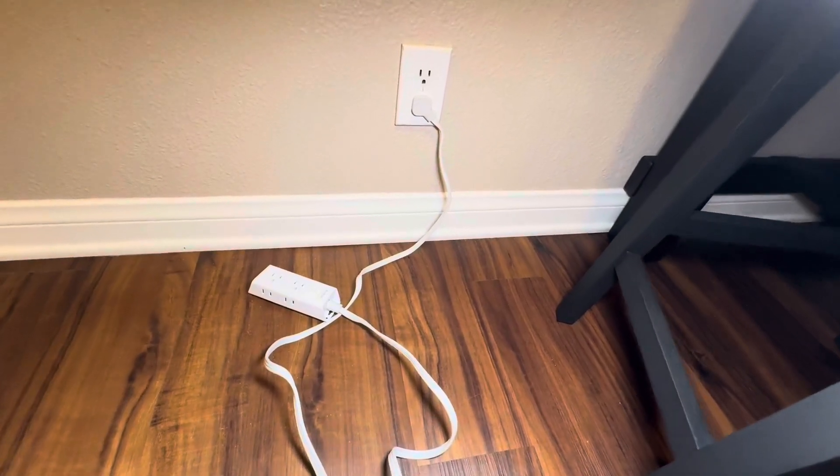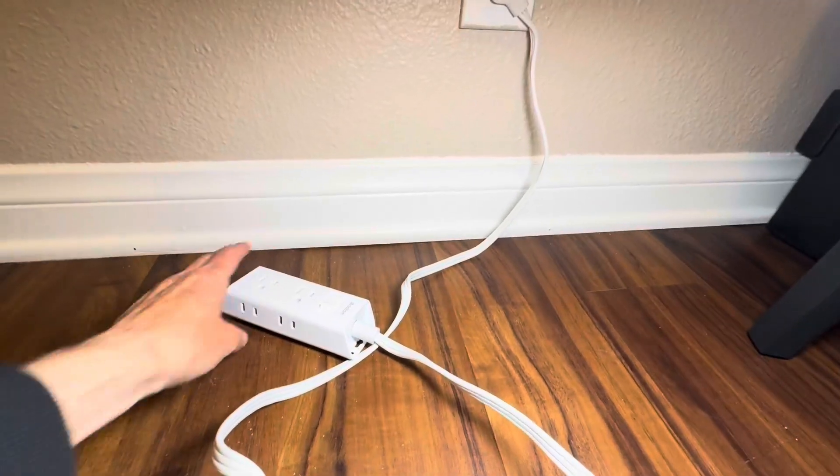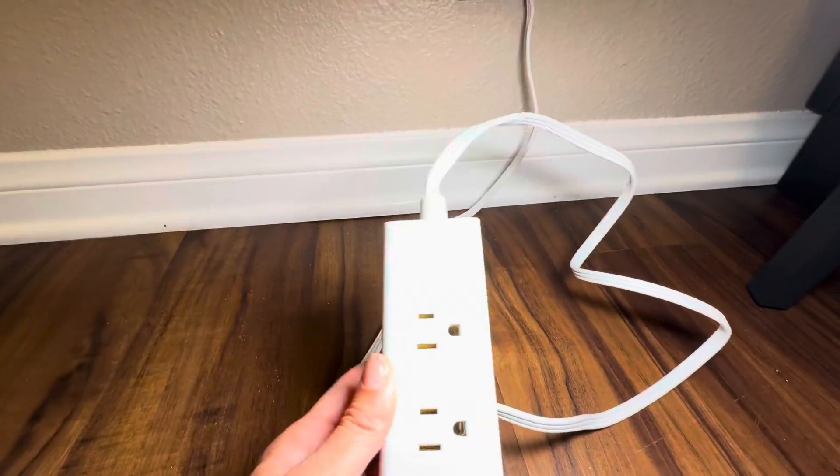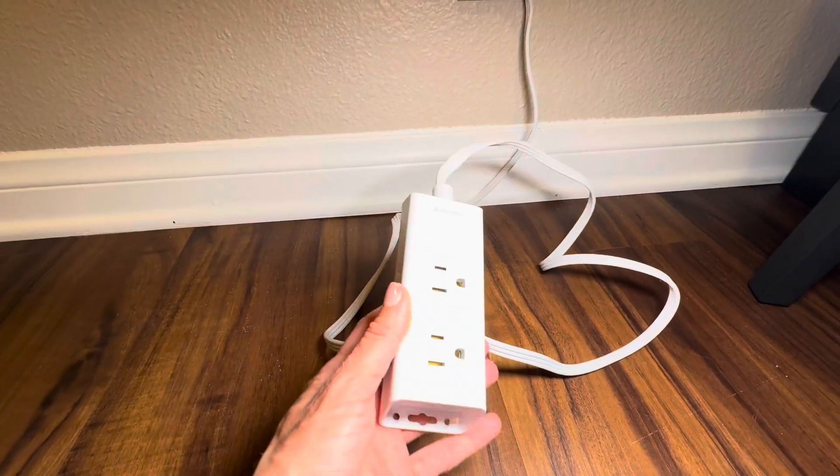Hi folks, this is Heather and today I'm here with an up-close look at this Cruise extension cord. I'm going to tell you about its features, show you it up close, and hopefully this will help you make your decision.